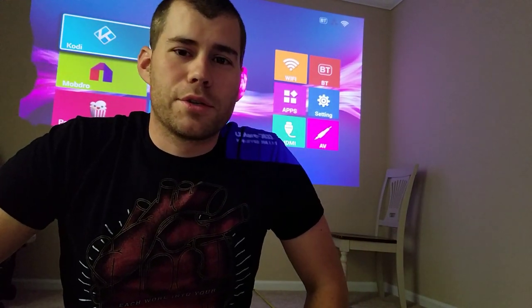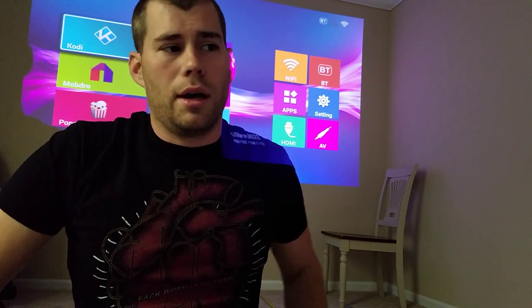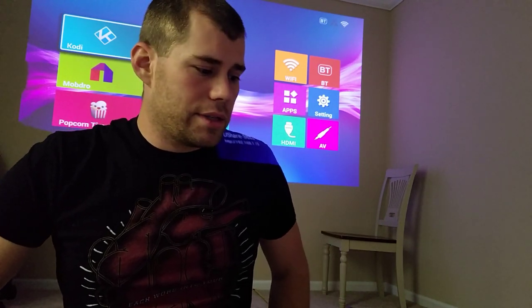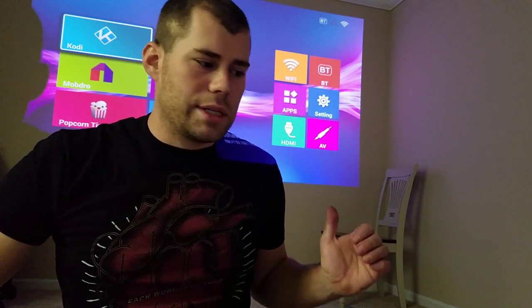This is Taylor with Geeked Out Reviews. I'm doing another review on the Wauwoto H1 LED projector. This is going to be in comparison to the distance from the wall and screen size.